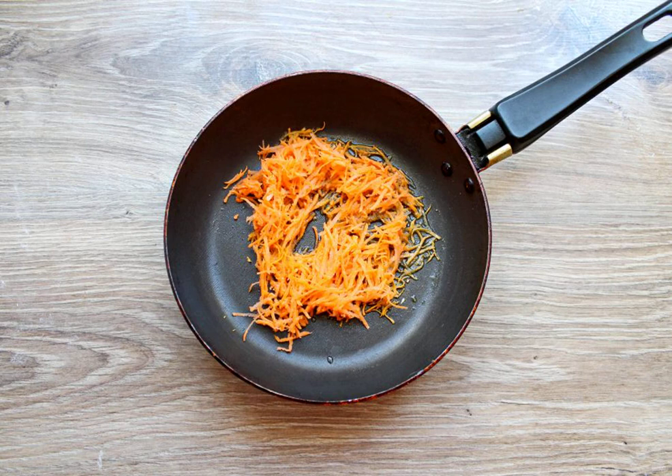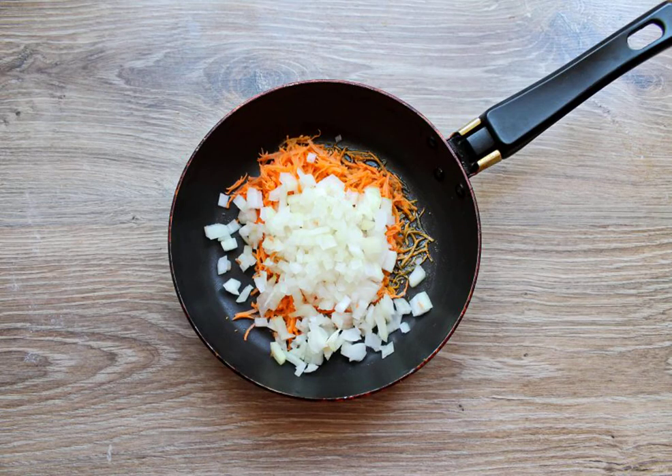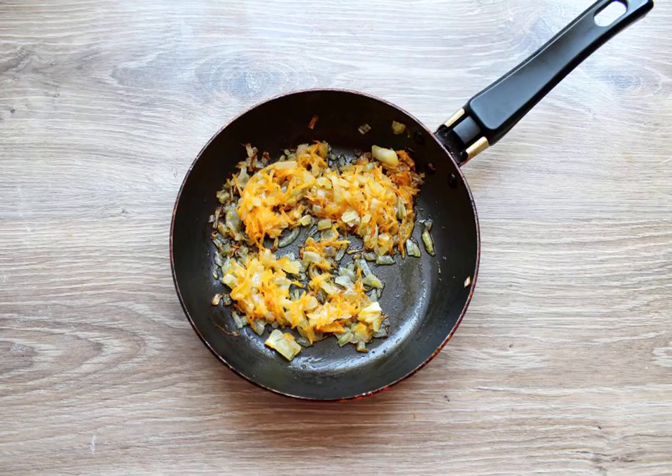Peel the carrots and grate them on a medium grater. In another frying pan, pour the vegetable oil and add the carrots. Peel the onion and finely chop it. Add it to the frying pan with carrots. Fry the vegetables for 5 minutes, stirring.